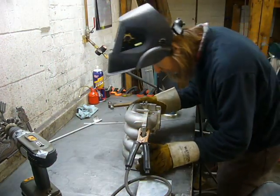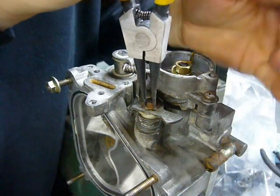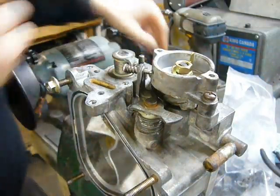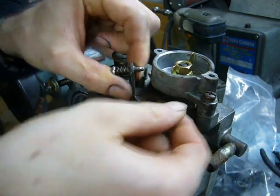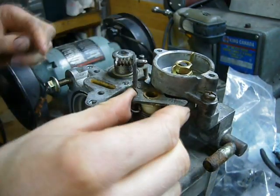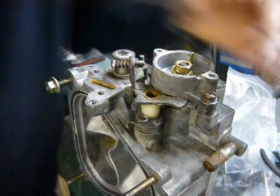That didn't weld too badly, actually. Since I've removed the Cold Start Thermal Wax, the little lever that it uses to nudge open the throttle body isn't needed, so it can go away.